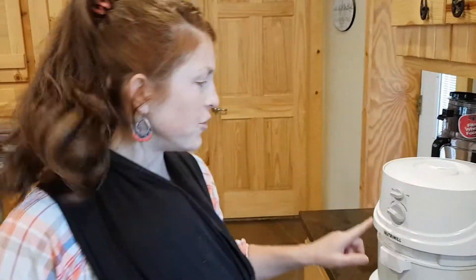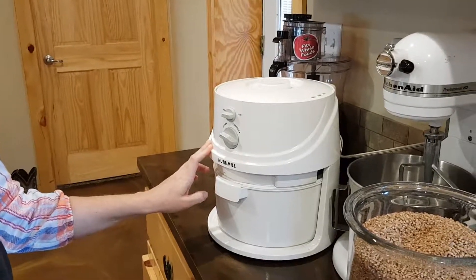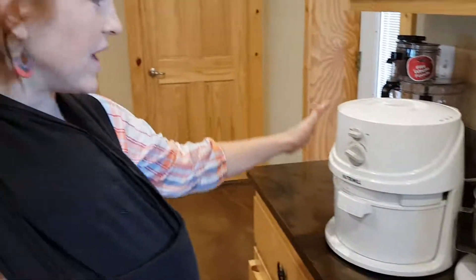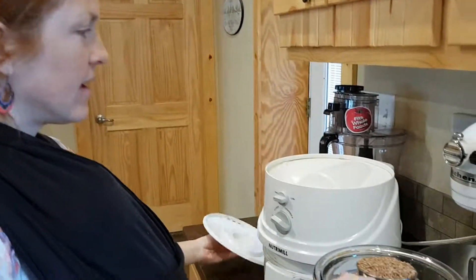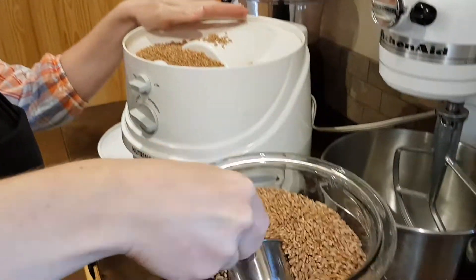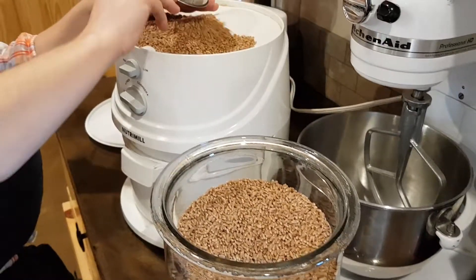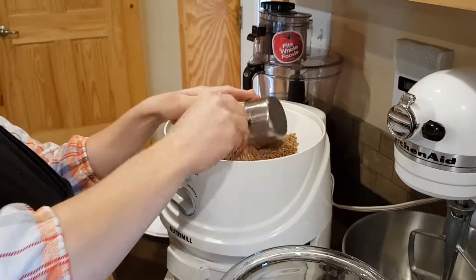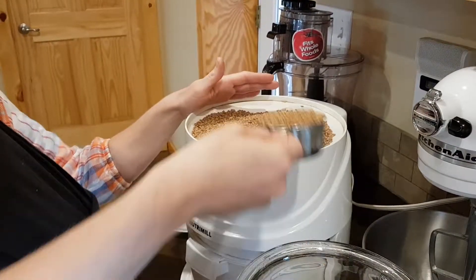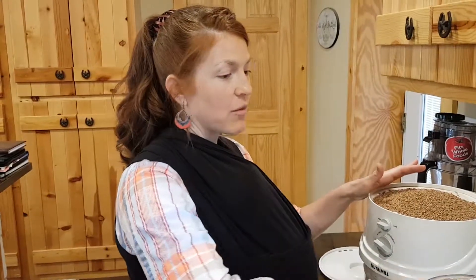This is a Nutri-Mill. It's great — I've had it 11 years and it's wonderful. I'm just going to get my wheat and pour it in here. We're going to put about four cups of grain in here. Now, you don't have to use grain — you can get flour right out of the store, bagged wheat flour, bagged white flour.